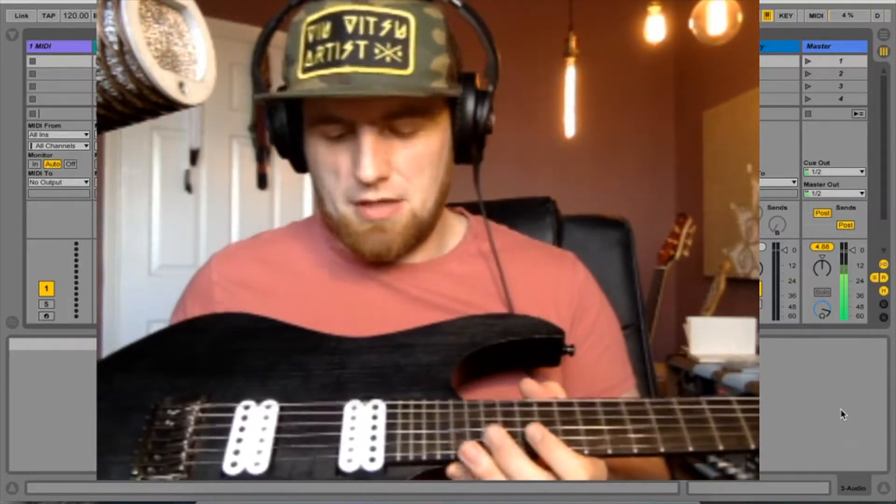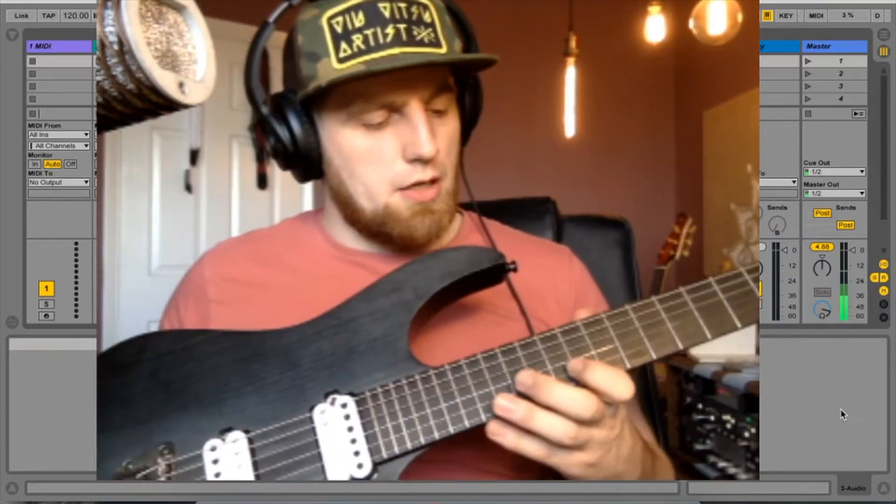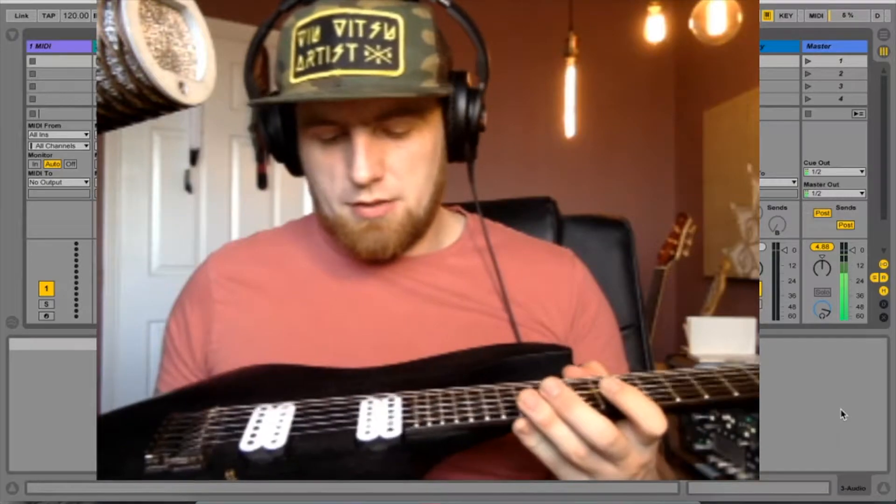From my point of view the Bare Knuckles sound really, really good. It's a lot closer to the kind of tone I want and it makes this guitar much better in my opinion.